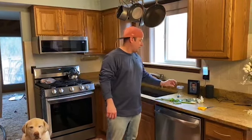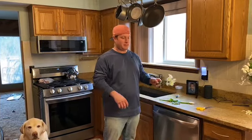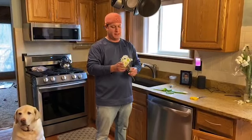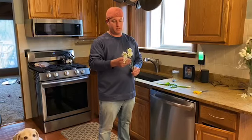Hi fifth graders, Mr. Madley coming to you from my kitchen. We're going to be learning a little bit more about plants today, and one thing we know about plants is that they use their stems to get their nutrients and water from the ground.